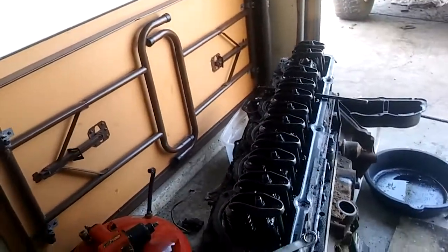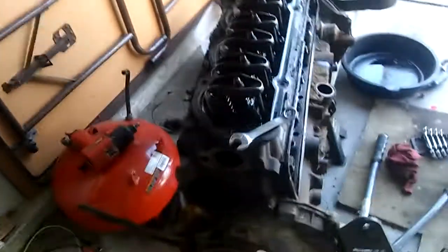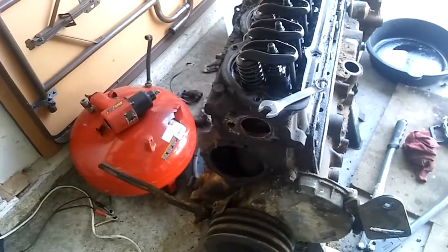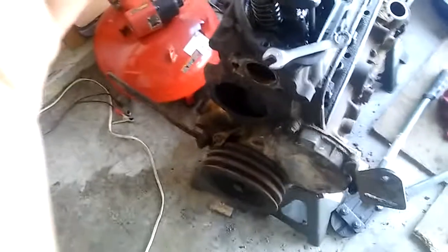Before I start pulling everything out, I'm going to go ahead and get my wheel puller, take that off, and pull the camshaft out. It's been over three months since I've seen it - I named it Shredder. Let me clean the camera, I think it's a glare or something.